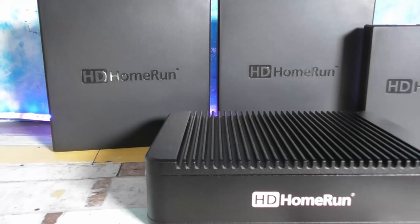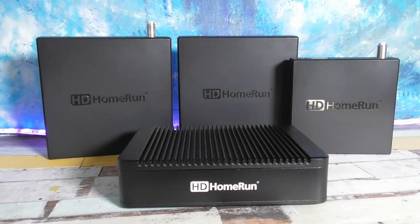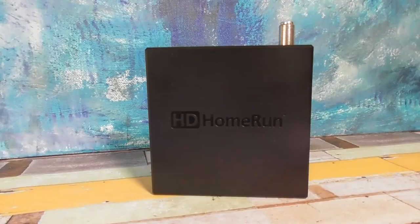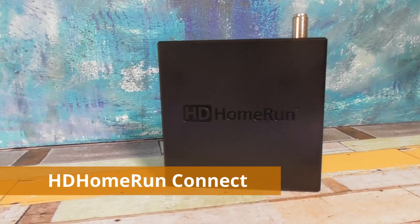Is there one HD Home Run model that's better than the others? It really comes down to two things: your budget and what kind of setup you want to have around your house. I've lived in both large and small homes over the years and I usually have three TVs operating. For most people the HD Home Run Connect models are going to work just fine.